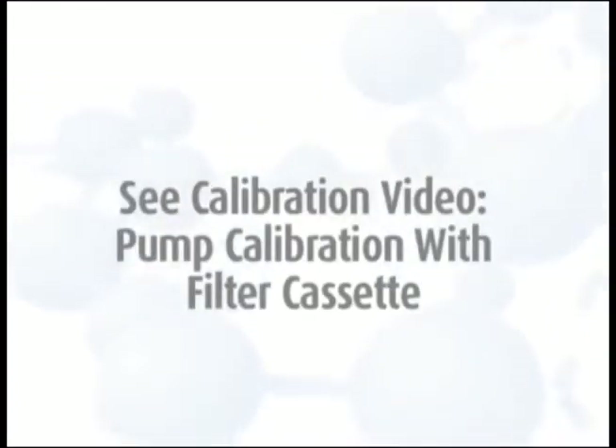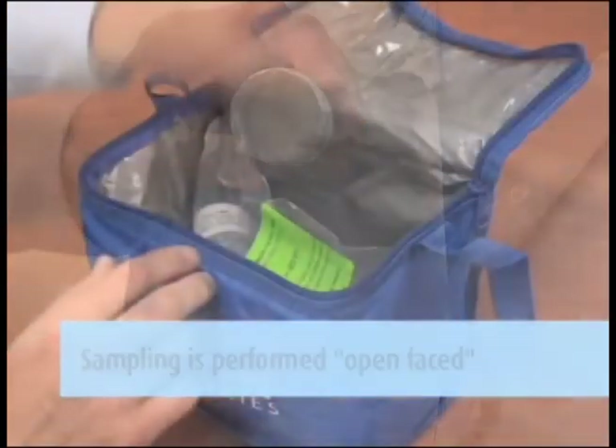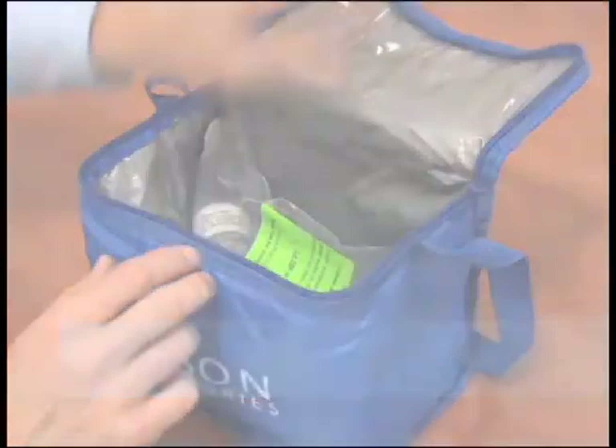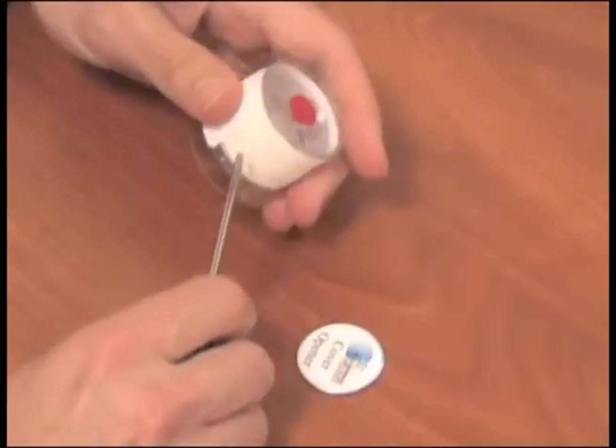If you need assistance with calibration for this method, please see the calibration video titled 'Pump Calibration with Filter Cassette.' This sampling is performed open-faced with a treated filter in a cassette. Be sure to keep the cassettes refrigerated before and after sampling. To begin sampling, be sure the pumps have been fully charged within the last 48 hours.